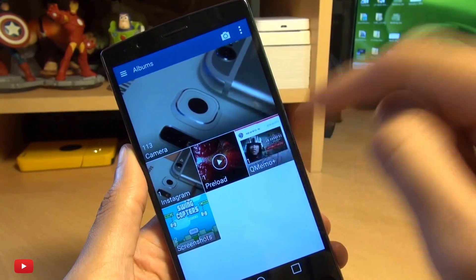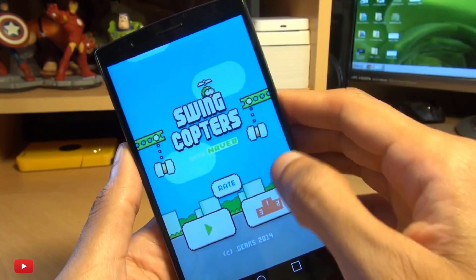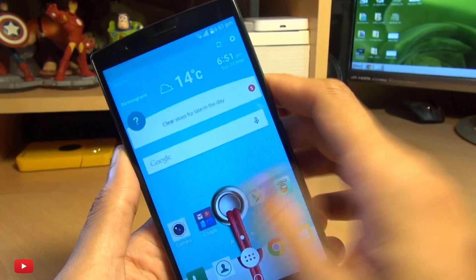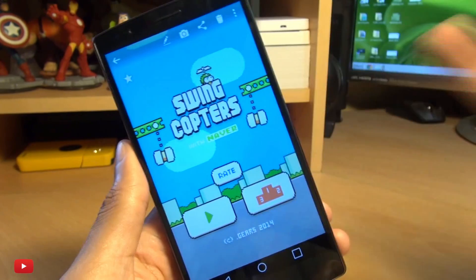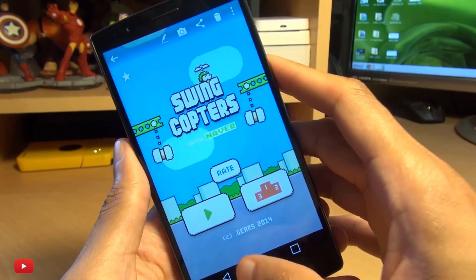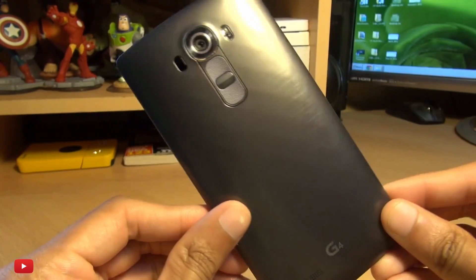If you're wondering where everything is saved, head on over into your gallery and there's a QMemo Plus folder where we doodled on top of YouTube, and here's a screenshot folder of in-app and home screens that we had taken screenshots of earlier. That's how easily you can take a screenshot of whatever you have on your screen on your brand new LG G4.